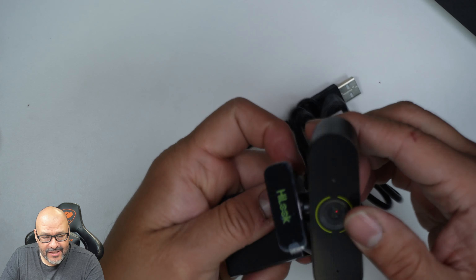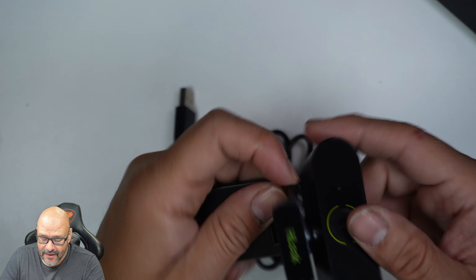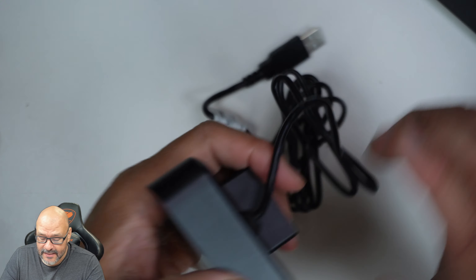This actually rotates almost 360 degrees — pretty much anywhere that you want. It's movable, very simple, up and down. If you guys can see it, the grip is really good. Now we're going to test it out.